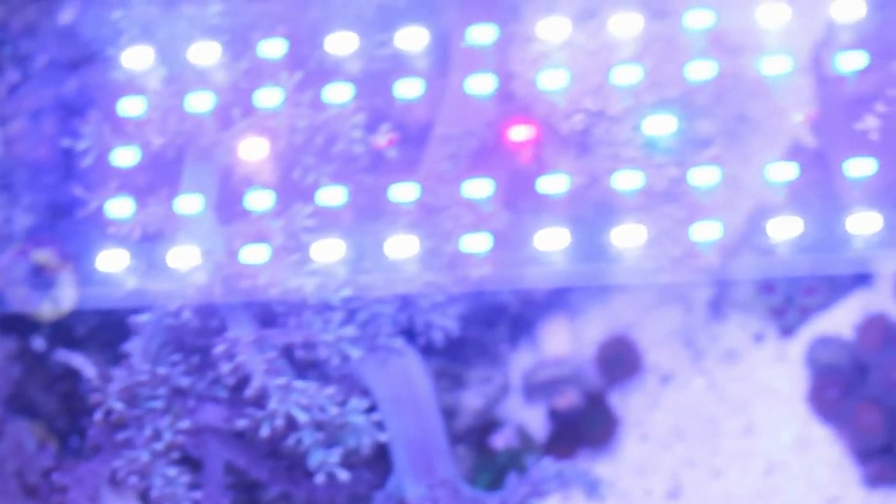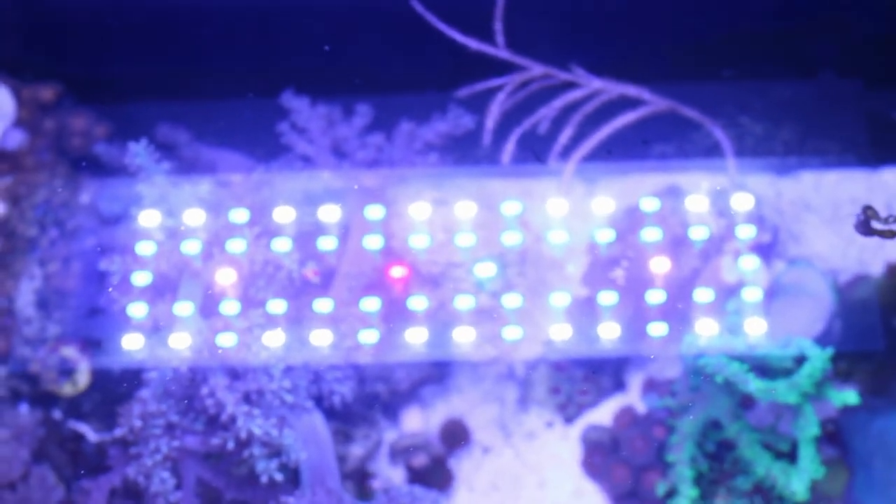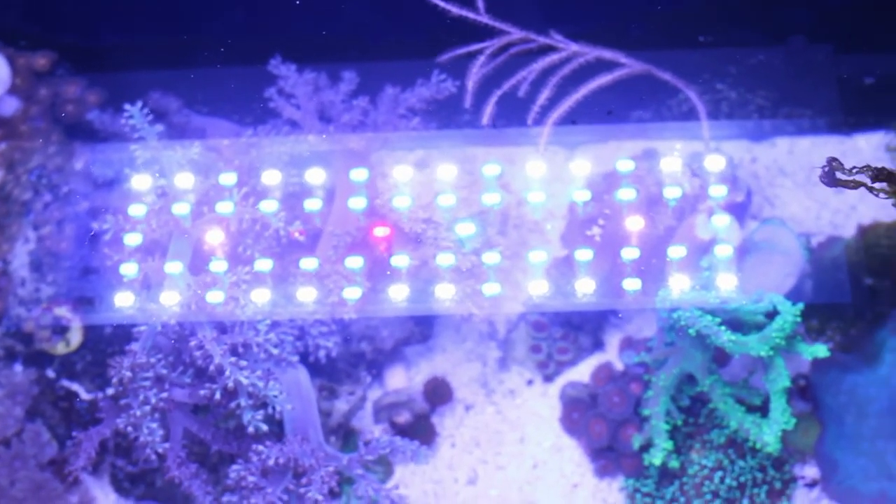Here's a shot of the light. I didn't really know anything about this light other than it fit my budget and it fit on top of the tank. It's actually done quite well for a hundred bucks — I'm quite pleased with it.